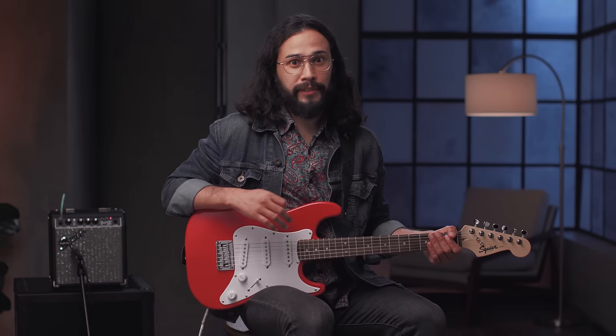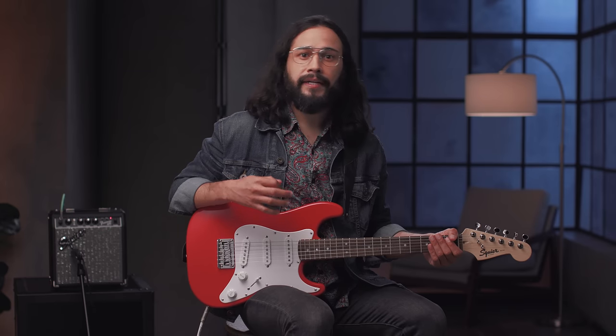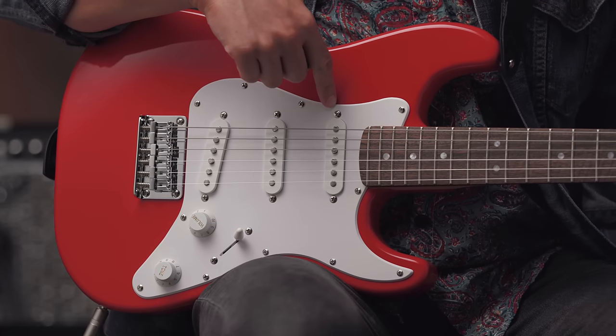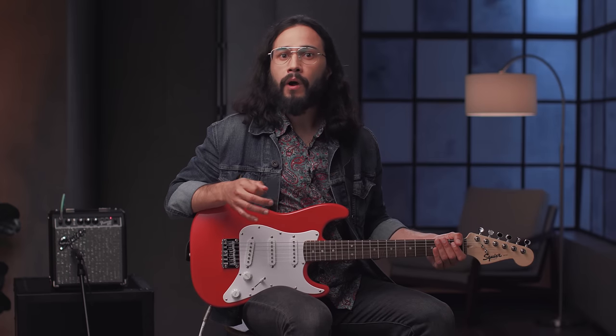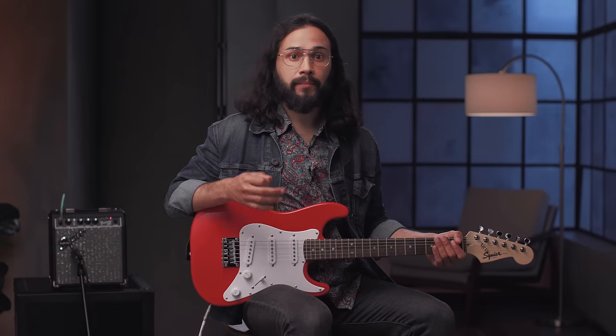The Stratocaster is a versatile guitar, and it works for many different styles — everything from Stevie Ray Vaughan and Nile Rodgers to John Frusciante and Eric Johnson. Let me run you through all five positions. Let's start with position five. That's going to select this pickup right here, which is the neck pickup, and is also referred to as the front pickup or rhythm pickup. It's great for blues, rock, jazz, and gives you a fuller or warmer tone when compared to the bridge pickup.